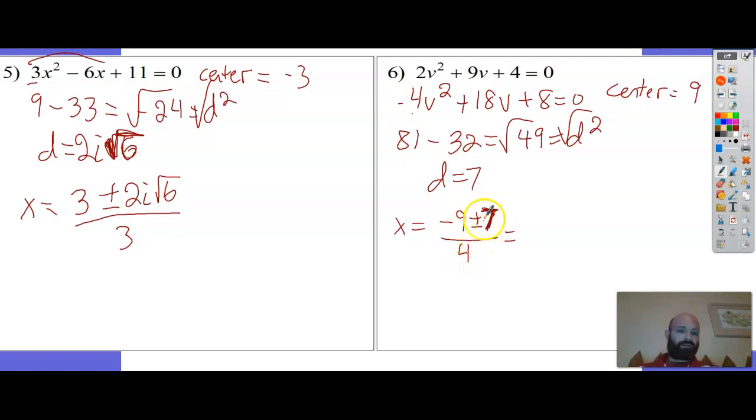Negative 9 plus 7 is negative 2 over 4, which is negative 1 half. And negative 9 minus 7 is negative 16 over 4, which is negative 4.